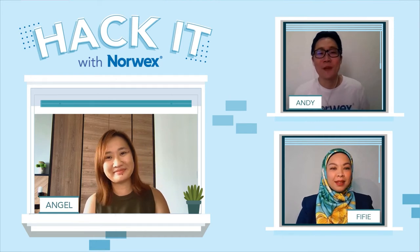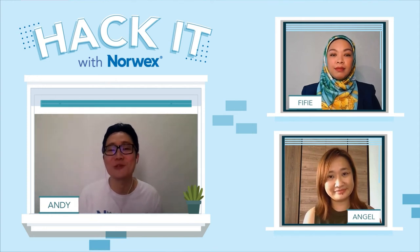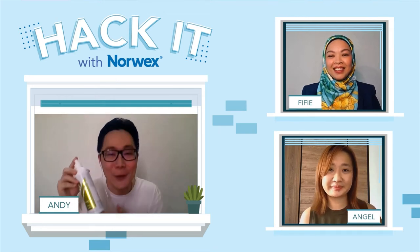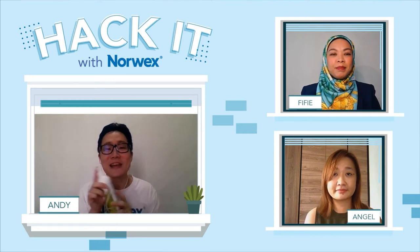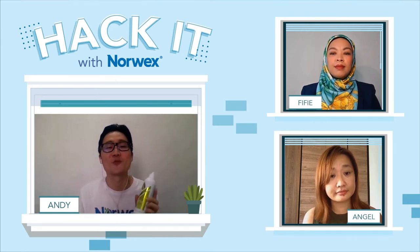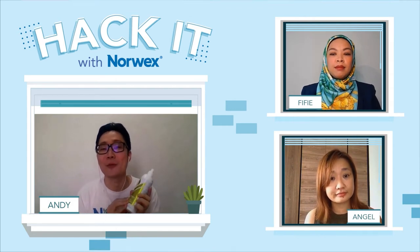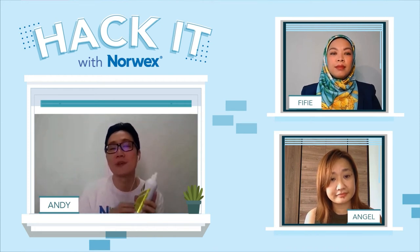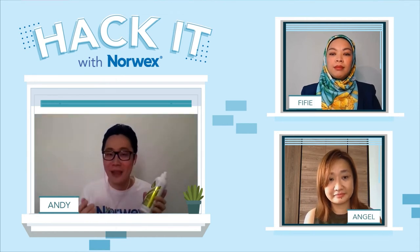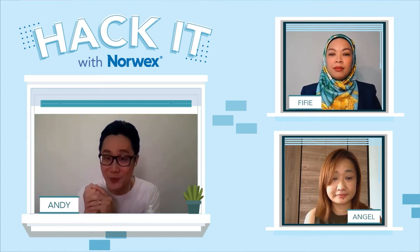The product I'm going to share today is a must-have product for every single household, especially in our kitchen. This is our dishwashing liquid. It will help to remove oily and greasy residue effectively and get all your dishes super clean. It's an ultra concentrated, natural formula made with biodegradable ingredients. It is also free from harmful chemicals like SLS, SLES, phosphates, dyes, and more. Our dishwashing liquid is also neutral in pH, so it's very gentle on our hands as well.